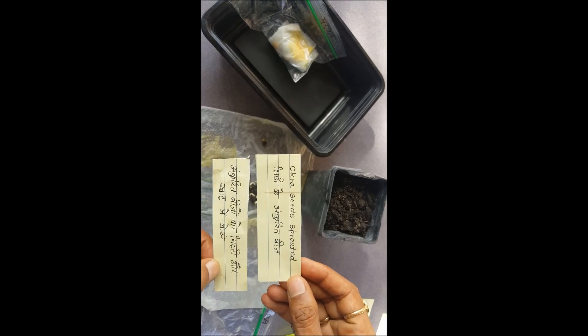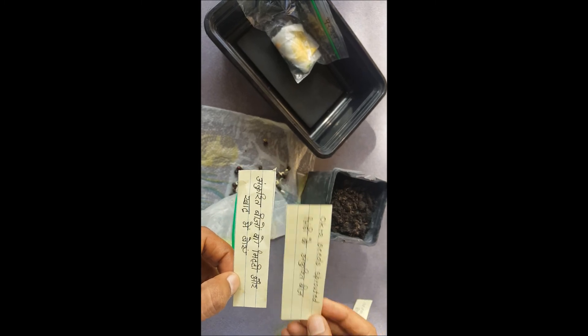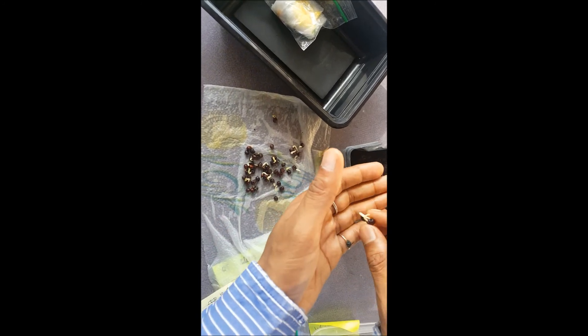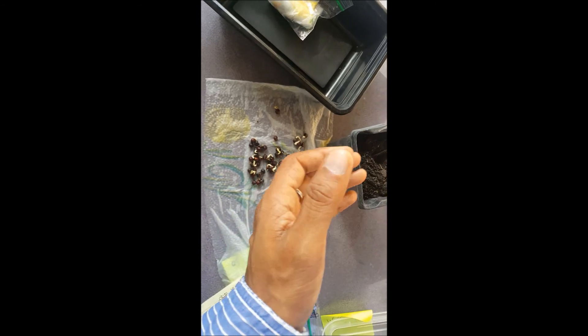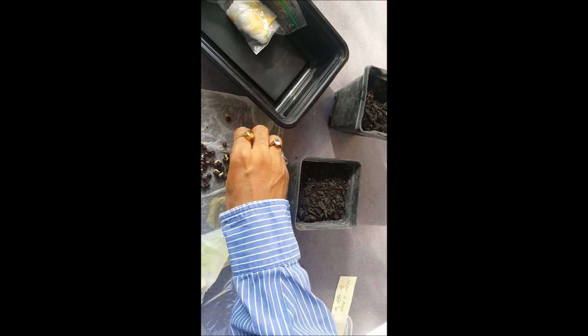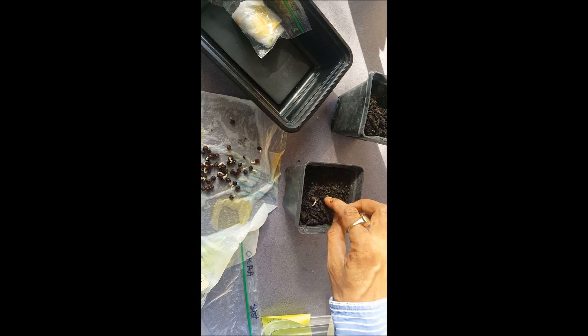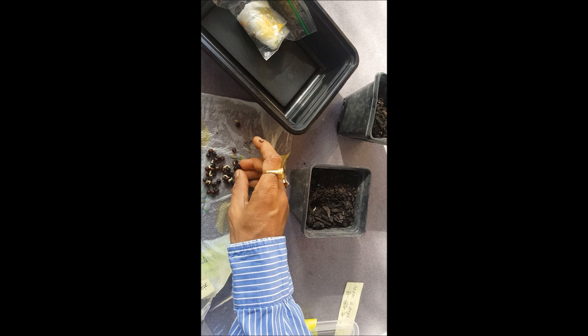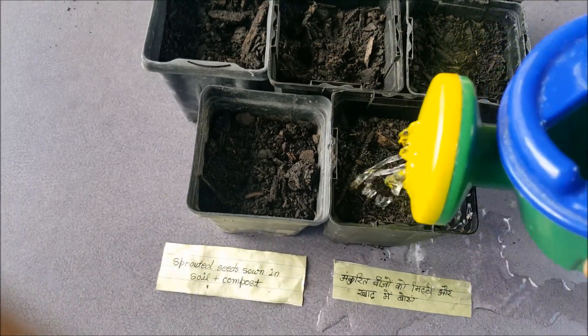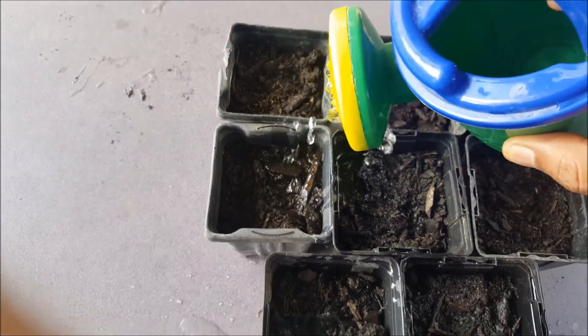We'll put the pointed gourd back into the zip lock and keep it closed. Now I'm going to sow the sprouted okra seeds into soil — about two to three seeds per pot since I have so many sprouted ones. I've sown all the sprouted okra bindi seeds in these small plant pots, added some water, and we'll see how they grow.